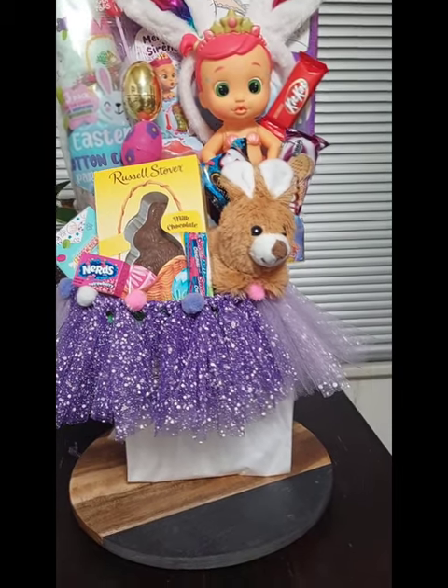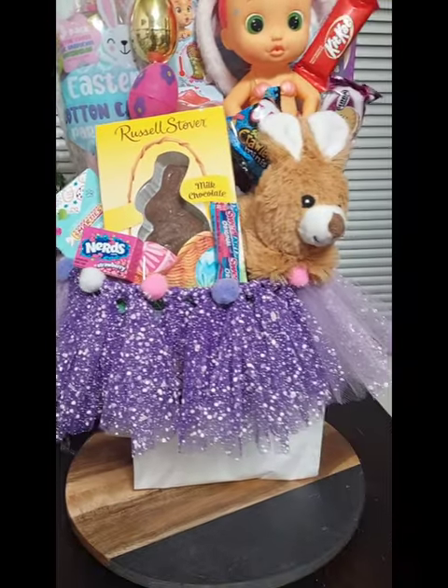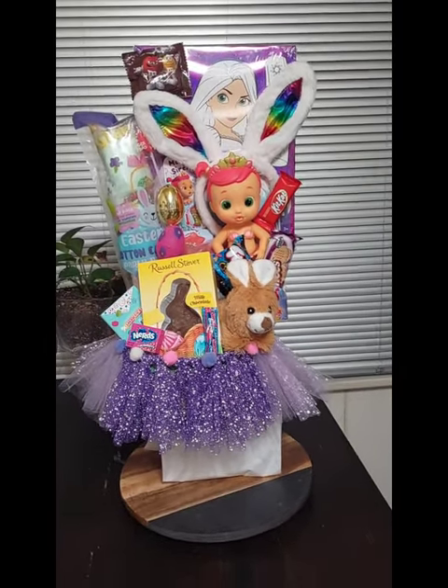I added the little pom-poms — I hot glued those and it came out nice. So I'm about to wrap it.